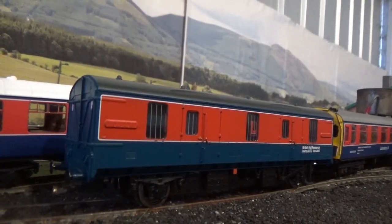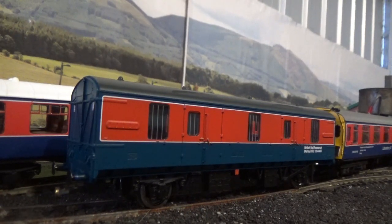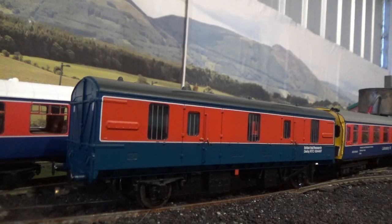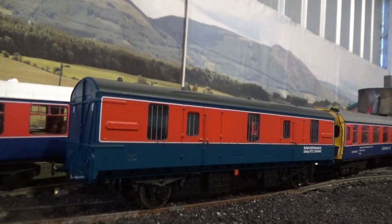So that brings me to my overall conclusion for the Bachmann BR Mark 1 CCT. Overall, I think it's a very nice model — it has great detail on it. If you can find one of these in the RTC livery and you're collecting RTC livery rolling stock, then it's something that is a must. I definitely recommend this model. I do have another Bachmann CCT in Maroon livery which will be used on my parcel trains, but this one will only ever be used in my RTC rakes. I'm just so happy to be able to add this to my growing collection of RTC livery rolling stock.